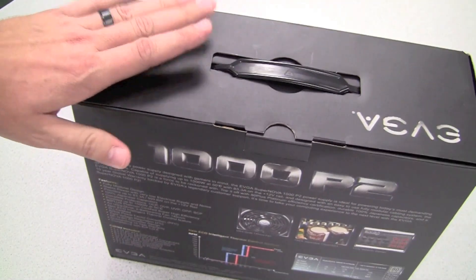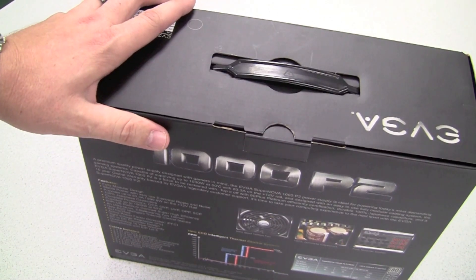Yes, 10 year warranty on EVGA power supplies. Now let's open the box and take a look more inside.